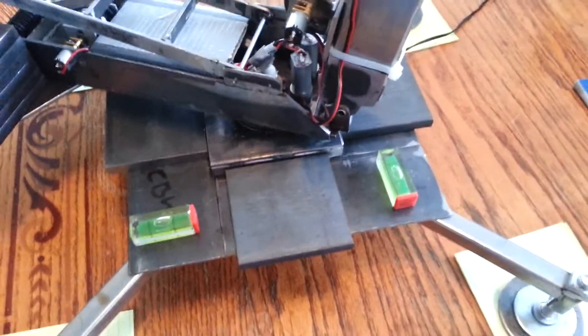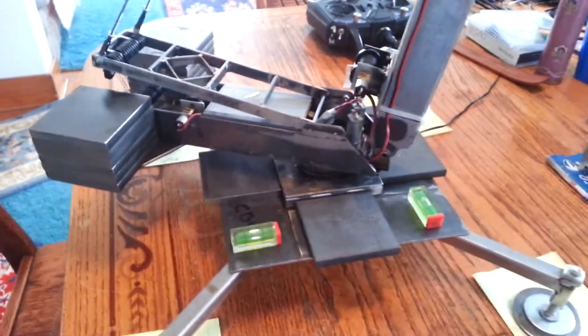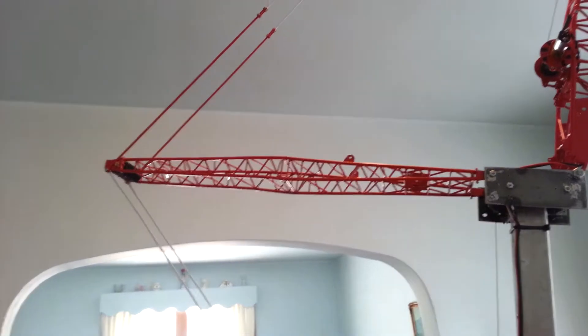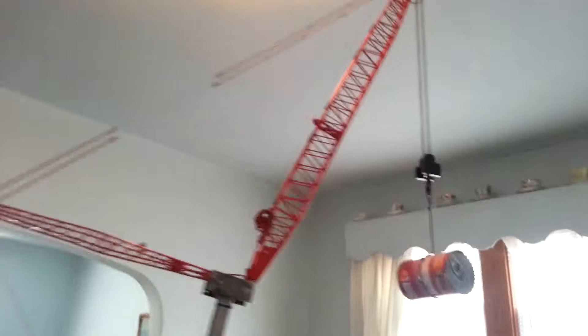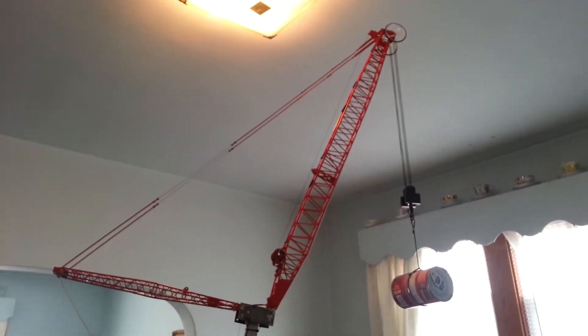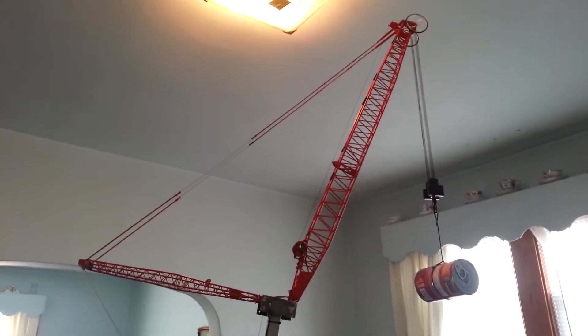So it hasn't been painted as you can see. All metal — pretty much everything you see, I cut, welded, whatever. Except for the red parts, which are out of a TWH kit. Which apparently they went out of business, so it's kind of sad. But I've got some ideas for my own lattice, boom, and parts.